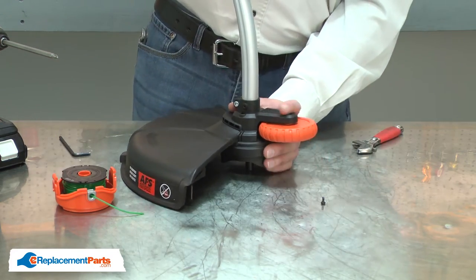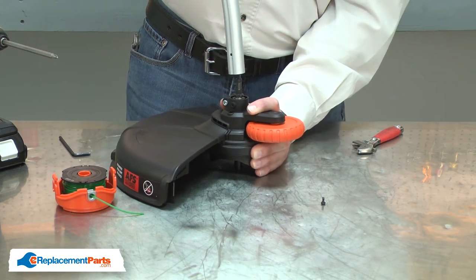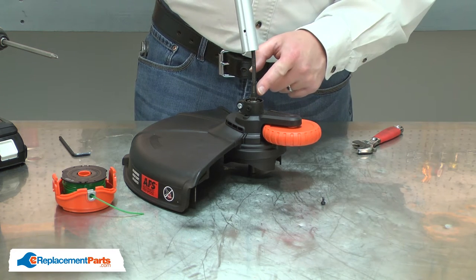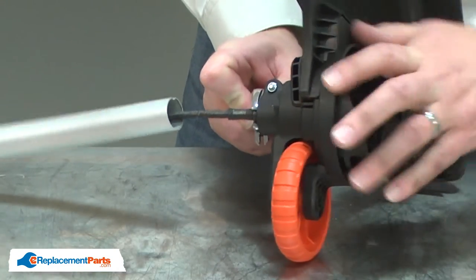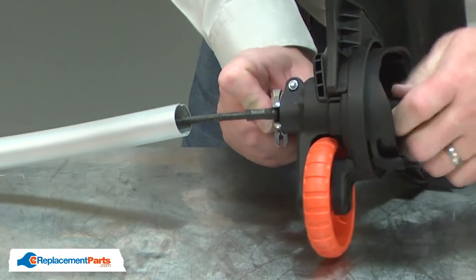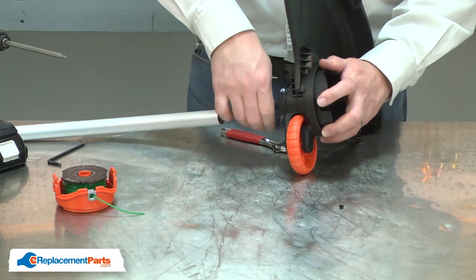Next, I can pull the shaft away from the housing. This will give me access to the connection between the flexible cable and the spool housing. I'll put a wrench on the flat spots on the cable and unscrew the cable. With the connection loosened, I can go ahead and remove the cable.